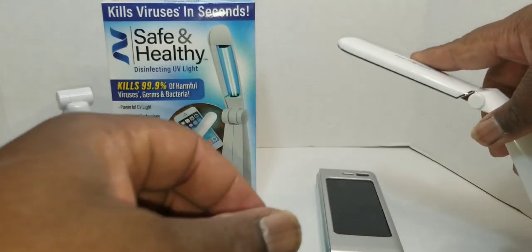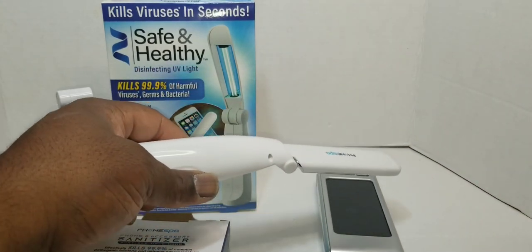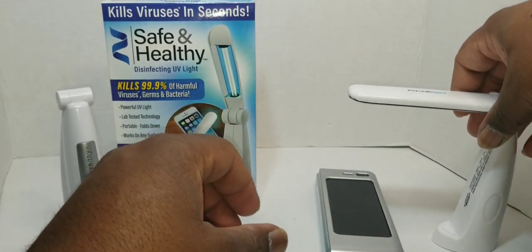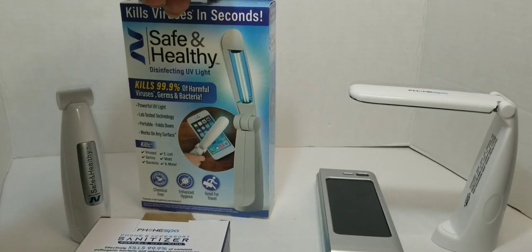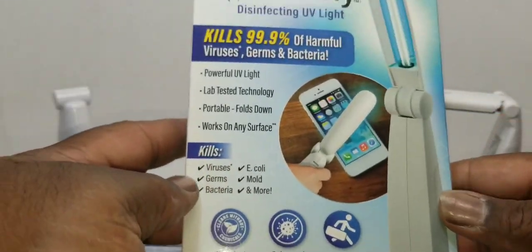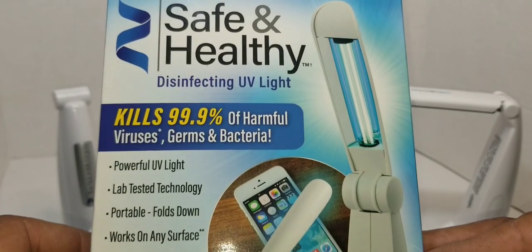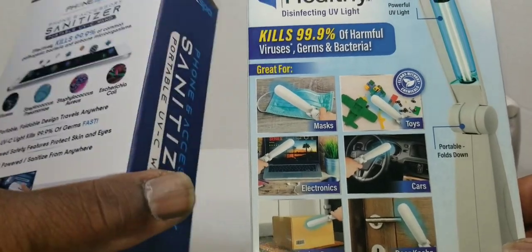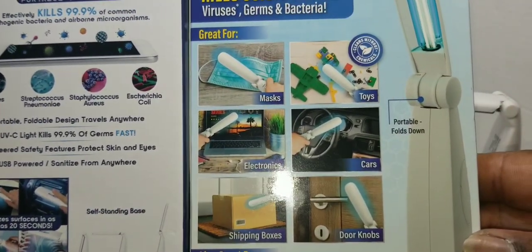It gives you directions — says go up and down your item for about 10 to 20 seconds, then flip it over and do the same thing, and it's supposed to sanitize your device. The same goes for this one here. It claims to kill 99.9% of viruses, germs, and bacteria, and shows on the back that you can use it on anything.